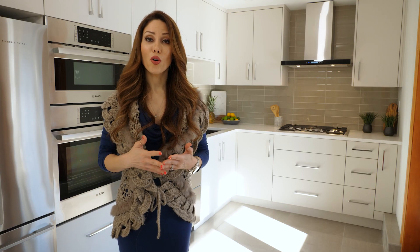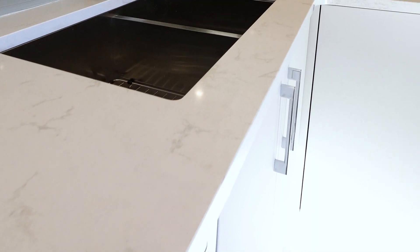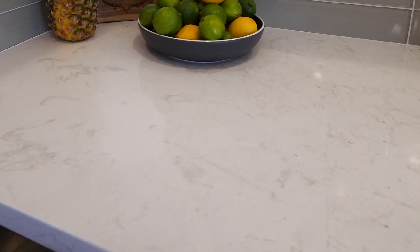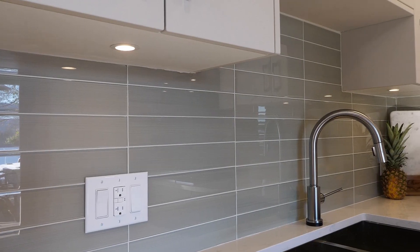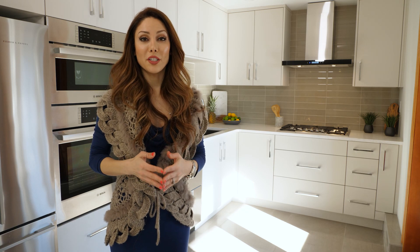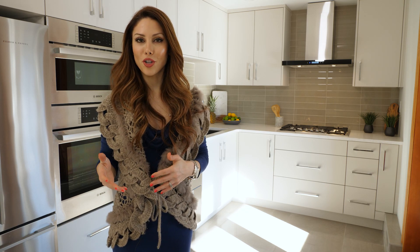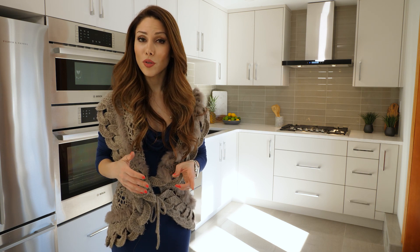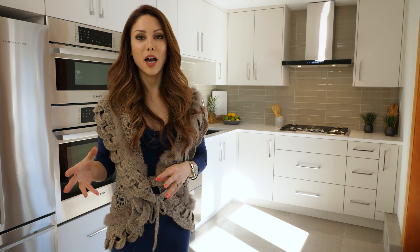For the countertop I went with quartz — it's white and it has a very light gray vein in it. For the backsplash I went with glass gray stipple tile and I stacked them on top of each other. The good thing with glass tile for the backsplash is it's very easy to clean. The lighting in the kitchen is very important — you have to make sure you don't have it too far from the countertop so you're standing in your own shadow, and you don't want it too close to the cabinet so it only shines on the cabinet.